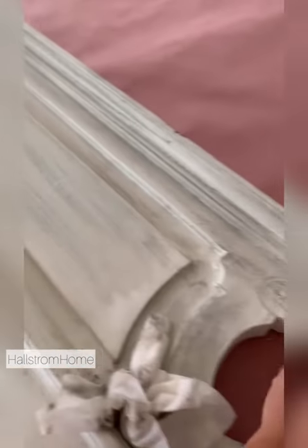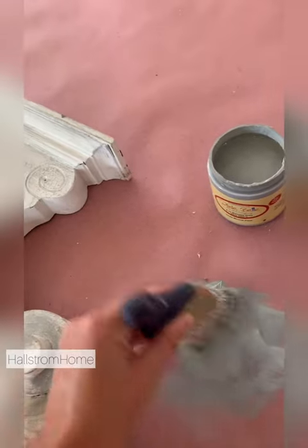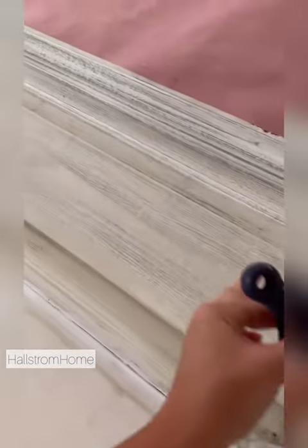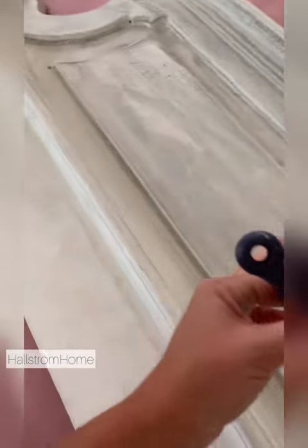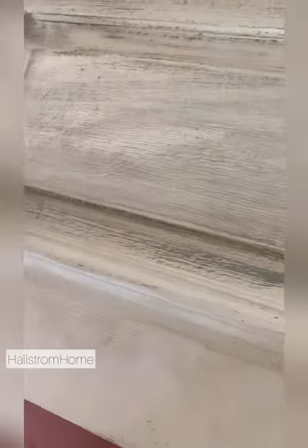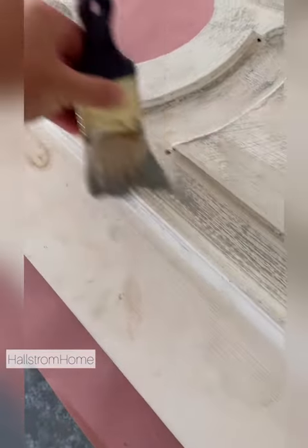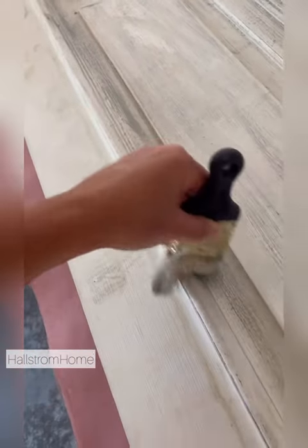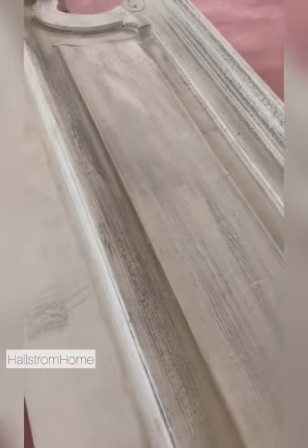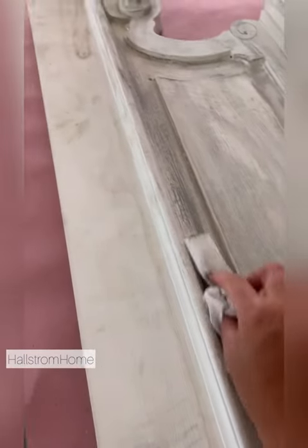What you do is start off with your white base, then go ahead and use a little gray as a dry brush. Right here I already applied the dry brush — let me find a new spot to show you. So we're just brushing it on, and it doesn't matter if it gets thick and thin in some spots.